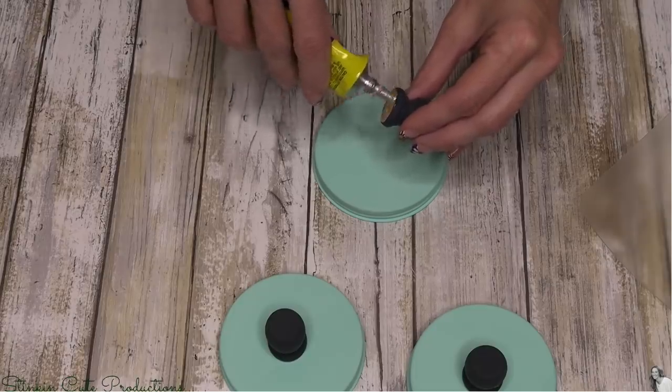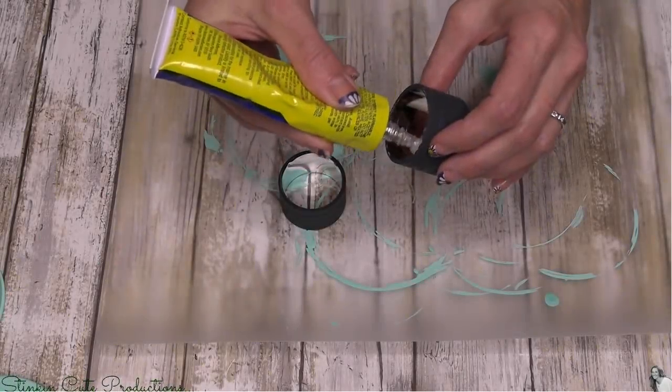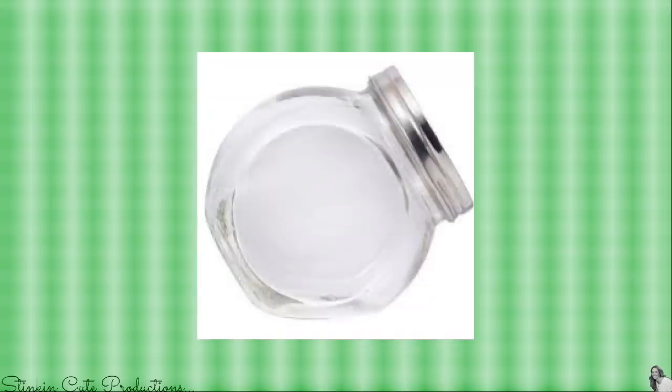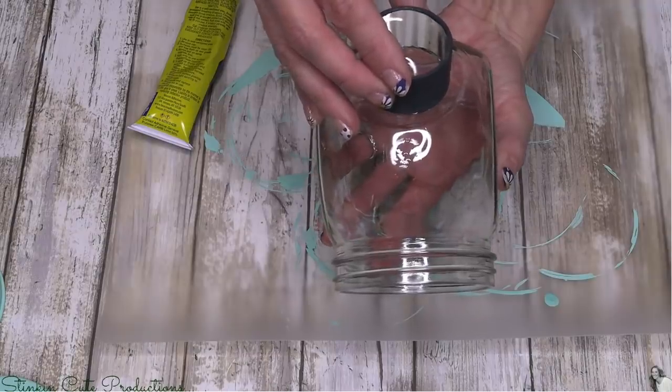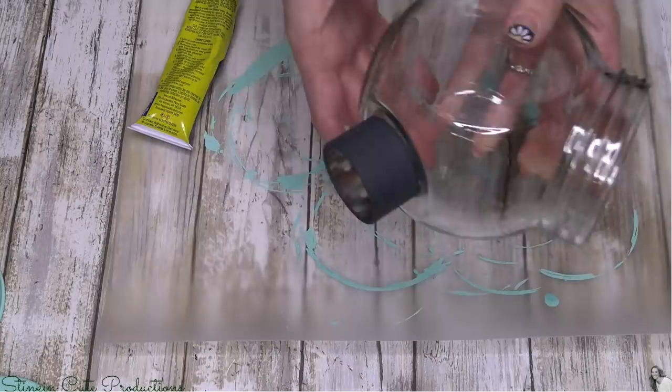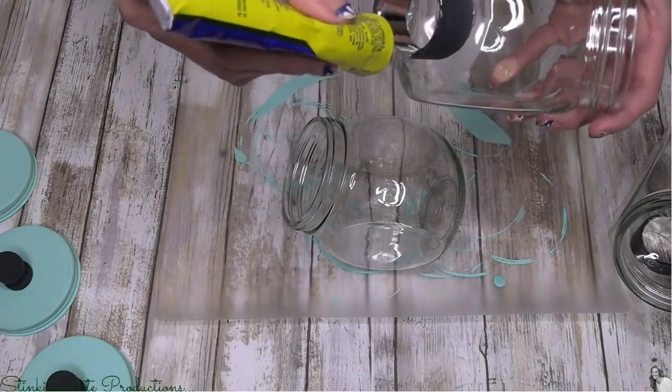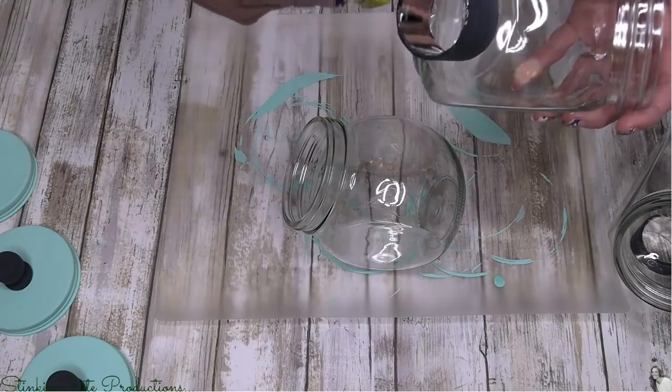Then I'll take that same Quick Grip glue and put some right along the edge of the napkin ring. Like I said, these jars are cool because you can stand them two different ways — on the side so the lid is at an angle, or upright so the lid is at the top. I like the feature of setting it off to the side, so I'm going to take my napkin ring where I placed some glue and place it right there on the bottom — just like so. Look how cool that is!